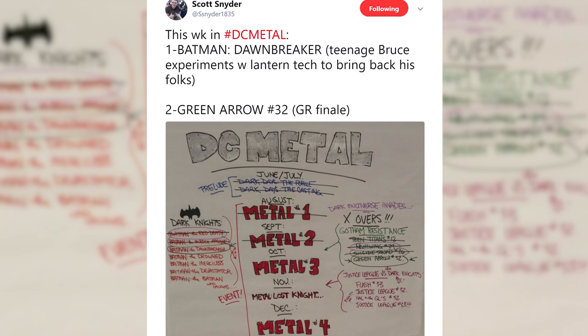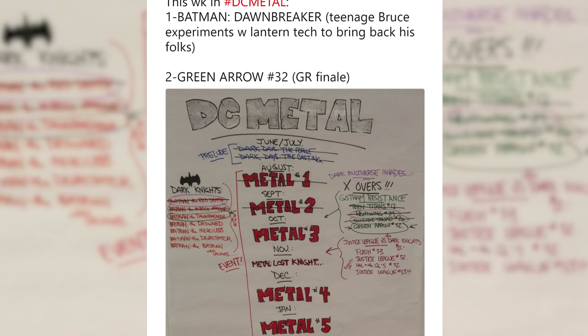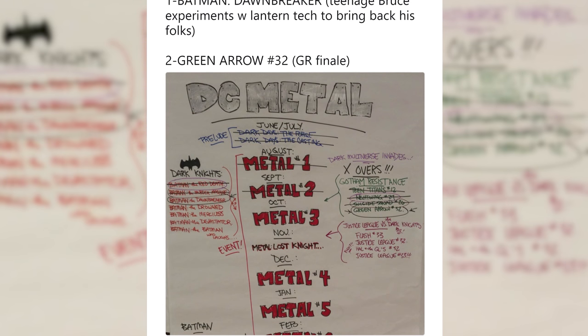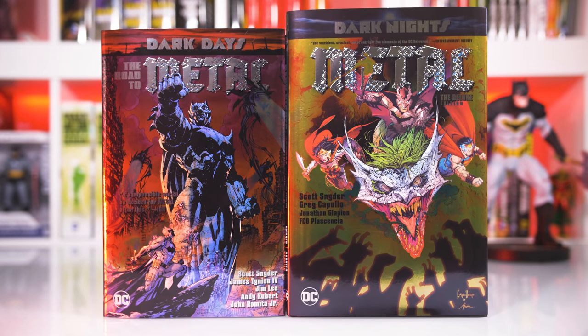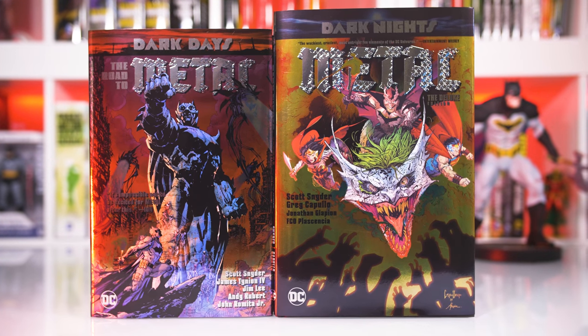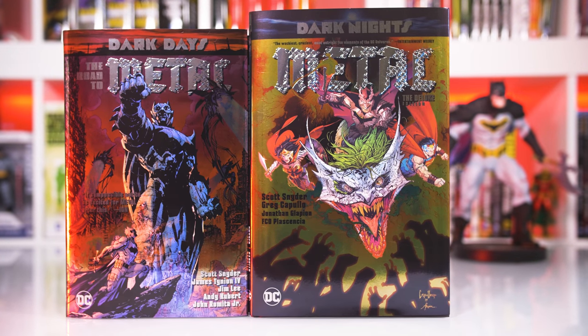Thankfully, Metal never suffered from this as the DC team of writers and artists managed to give readers something every other week, whether it's from the main series, one-shots, or tie-ins. This video will cover the first two collected editions: Dark Days the Road to Metal hardcover, and the Deluxe Edition oversized hardcover of Dark Knights Metal. So let's get right into it.